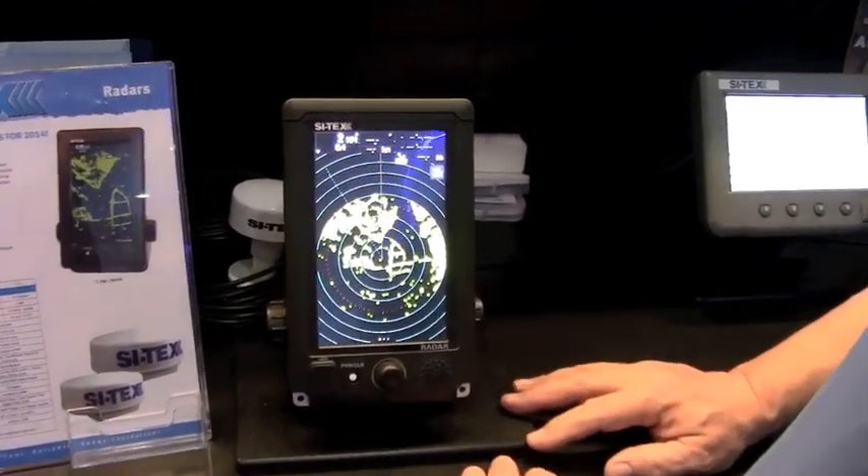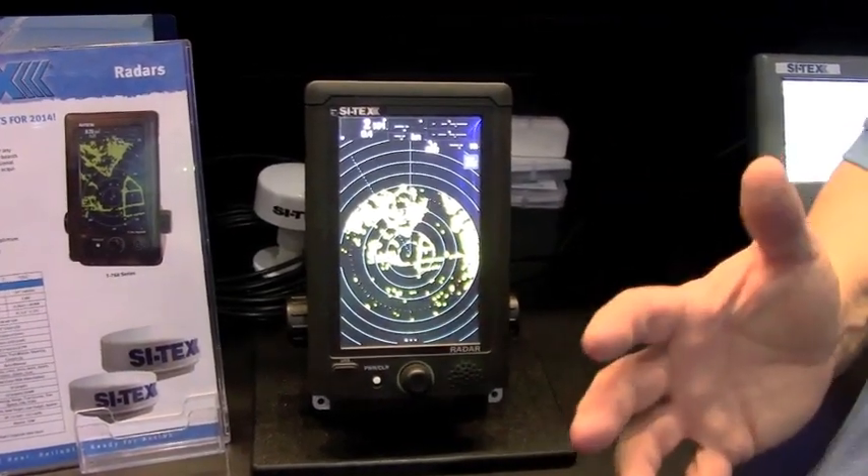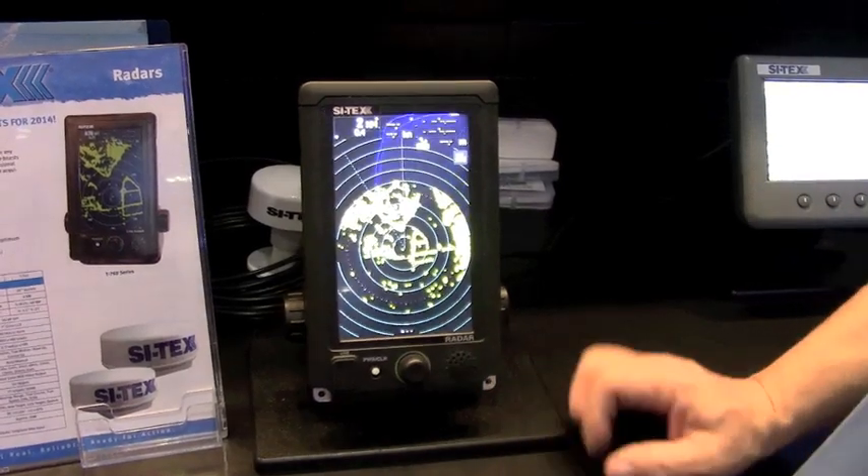One of the cool things: it's a 7-inch color LCD, so it's sunlight viewable. It's also touch screen — I think this is the only or the first touch screen standalone radar in the business.